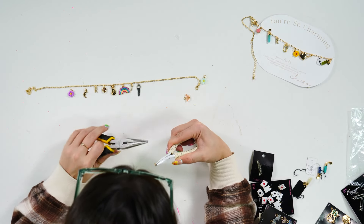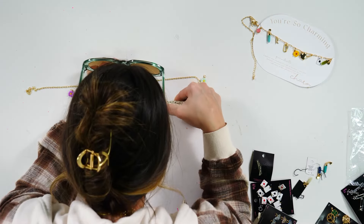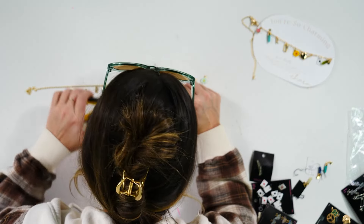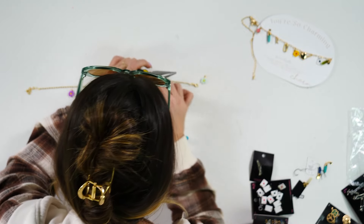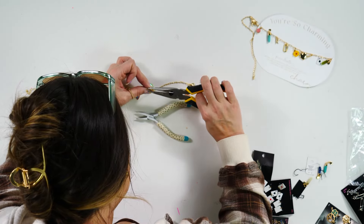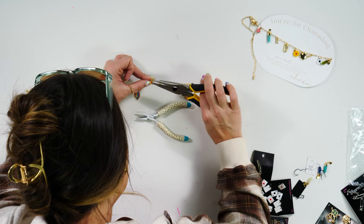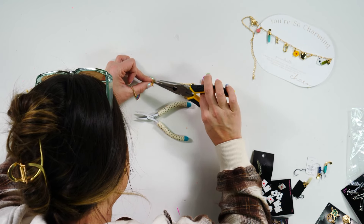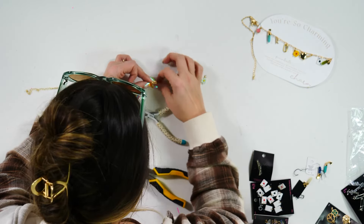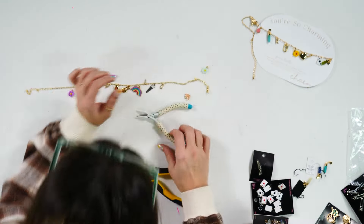What kind of jewelry have you all made before? A lot of leather, a lot of Maker U projects, aroma beads — this group seems to have done quite a bit of jewelry making before.